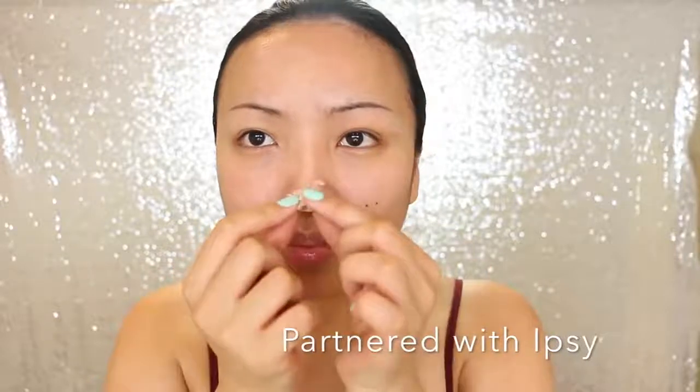First I feel like I need to change the shape of my nose, so I'm taking the scar wax from Ben Nye. This doesn't make a big difference like prosthetics, but it's going to make enough difference for this video. I'm just going to make my nose a bit longer and the nostrils wider.